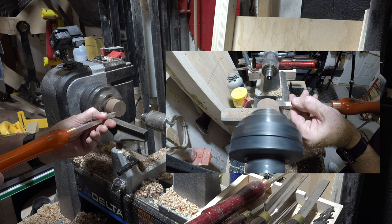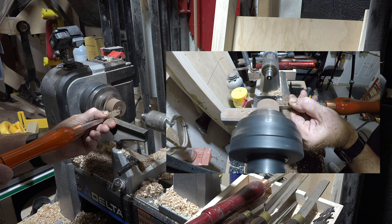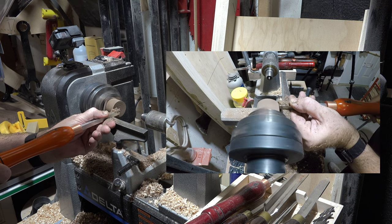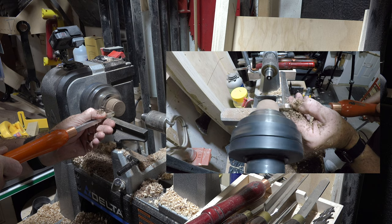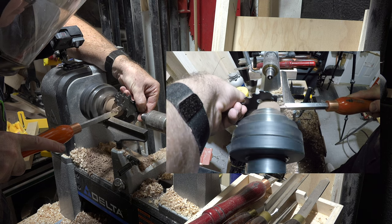I'm going to turn this to round first, being sure not to get too close to the turning chuck, then square off the end so we have a square section from the side profile to the end profile. Looking at the drawing, the differential cap is a half-inch in diameter, so the first thing I'll do now that the end is flattened is cut in until I have a nub on the end that's a half-inch in diameter.